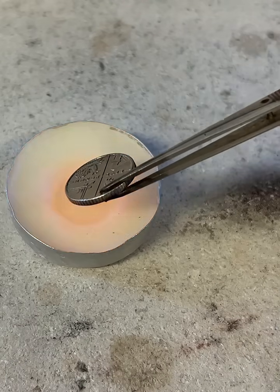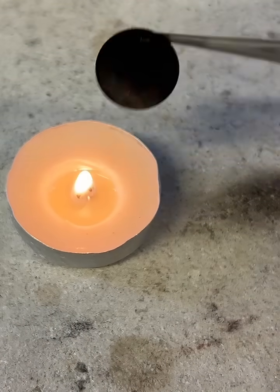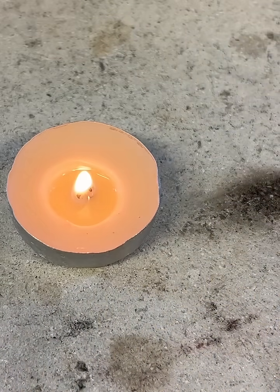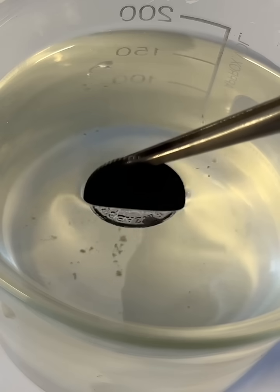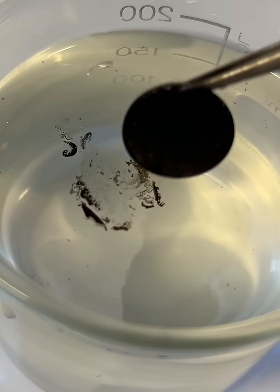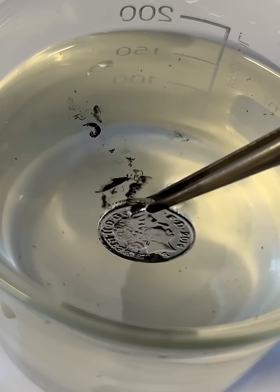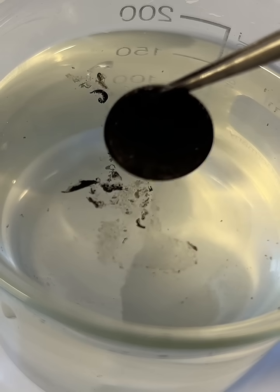Soot is hydrophobic. And that means if you ensure that the coin is completely covered in soot, then when you put it into the water, a thin layer of air stays around the coin. The process of total internal reflection takes place when light tries to go from the water into that thin layer of air, and therefore you see lots of light being reflected from the coin — and therefore you observe it as being silver.